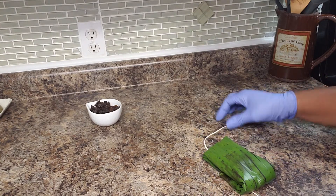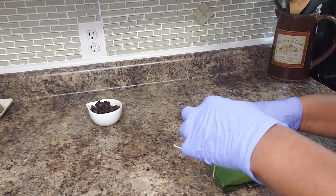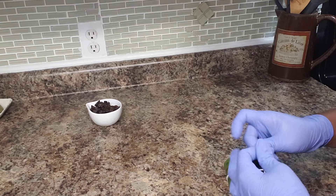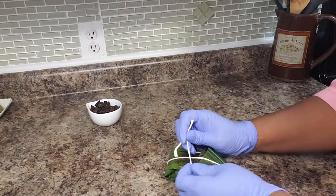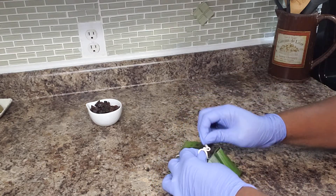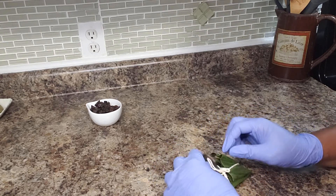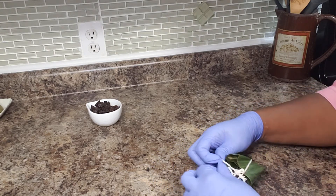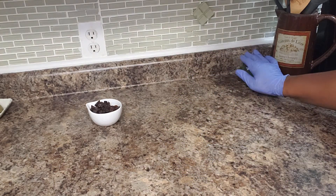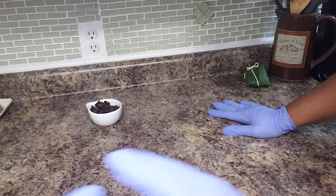Then what you do is take some butcher string and tie it like that, turn it over, and tie it like this. I like to make a little bow just to make it easy for folks to get it undone. Here we have our little parcel. I will continue making those, then move on to the ones with the raisins, get them all set up, and show you what is next.